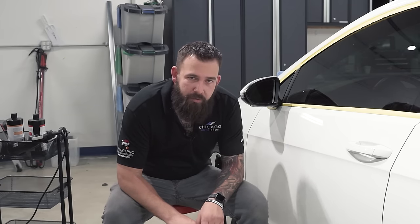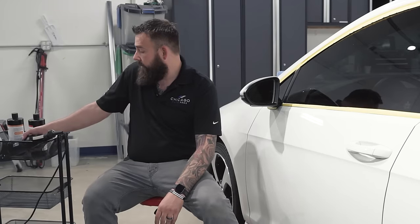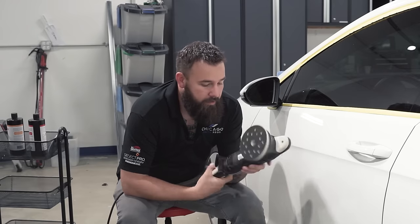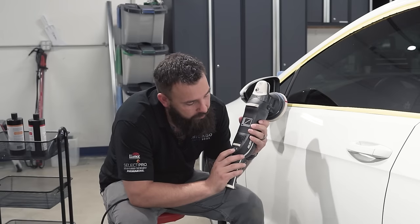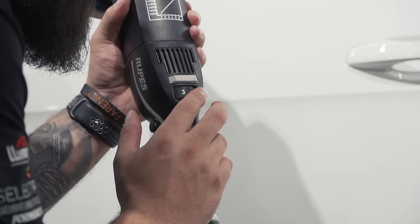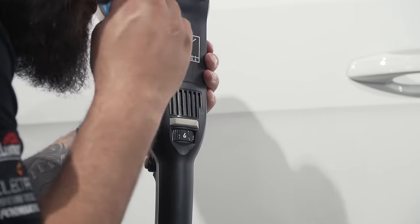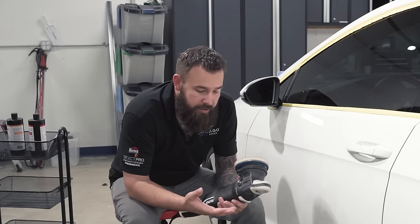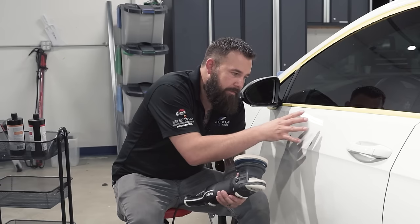There is a lot of information to cover. We're now at the car with our machine and pad ready to go. We're using the Rupes LHR 15 Mark III polisher. On the back of the polisher you'll see numbers one through six — one is the slowest speed at 3000 RPM, six is the highest at 5200 RPM. We're going to do two different stages: a cutting stage and a polishing stage.